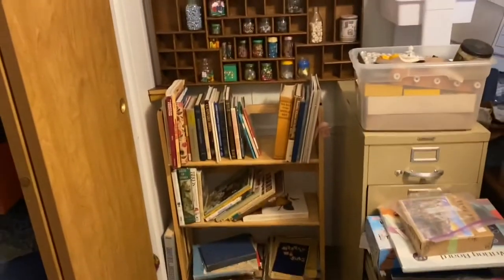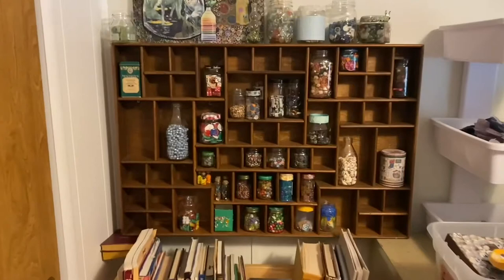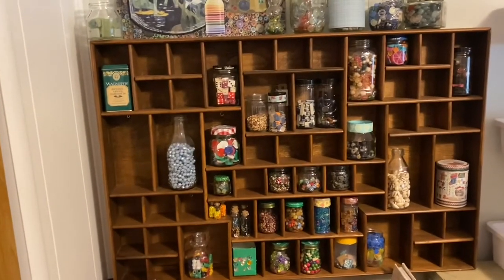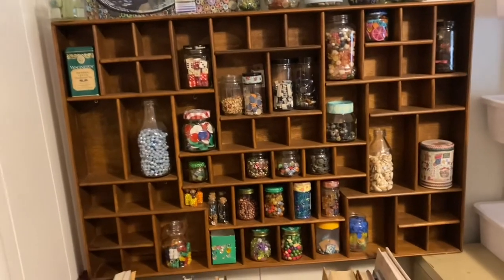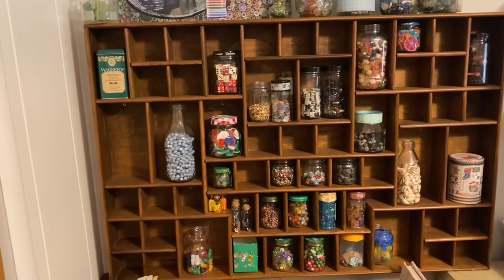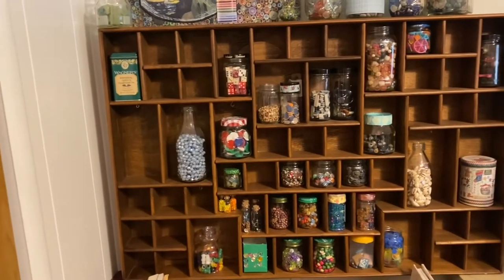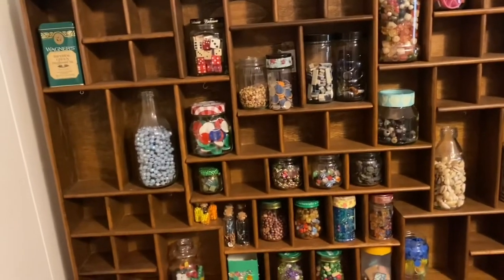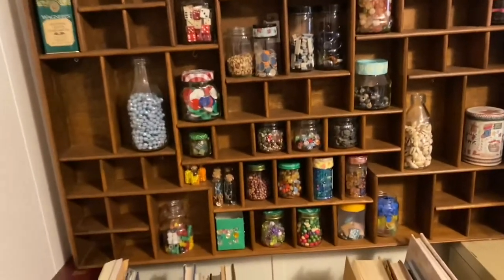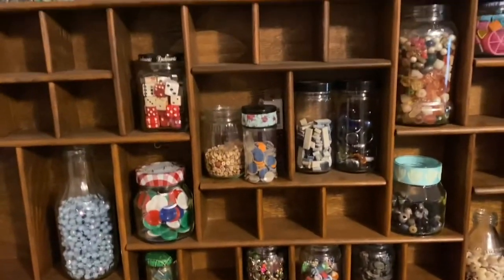This is my bookshelf down here, and this right here is my new shelf. Man, does it hold a lot of stuff — holy cow, I just love it. I think I'm going to make some drawers for it. Although right now, these spaces are like the perfect size for my jars. All my jarred beads fit in here.